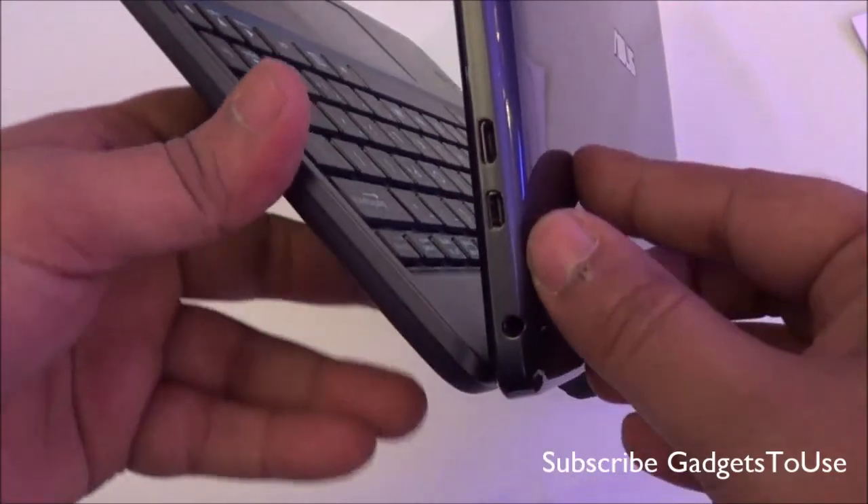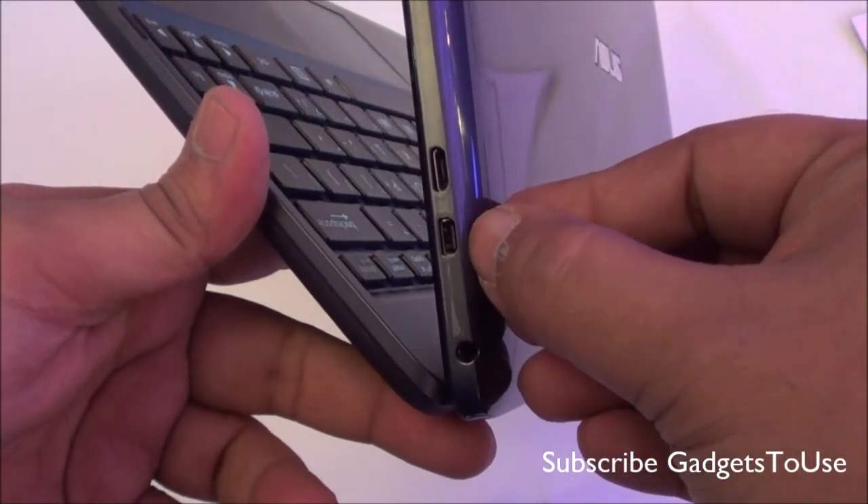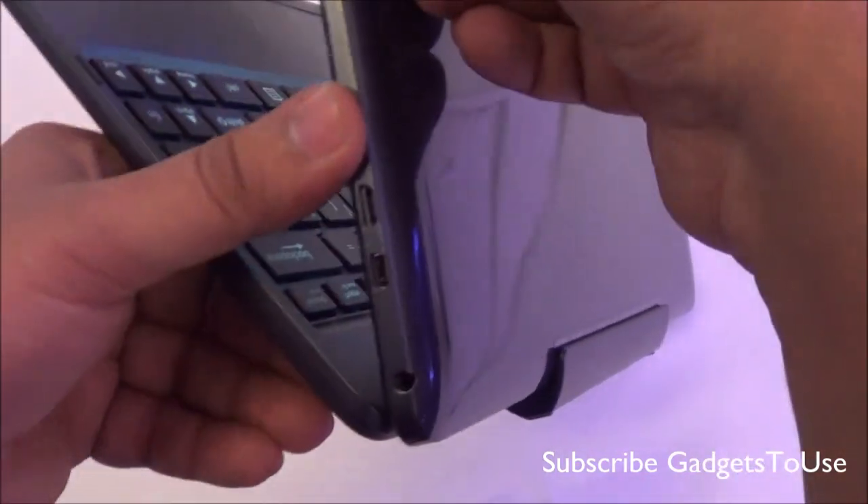Let me talk about the connectivity part. You have the micro HDMI port over here and a micro USB port over here.